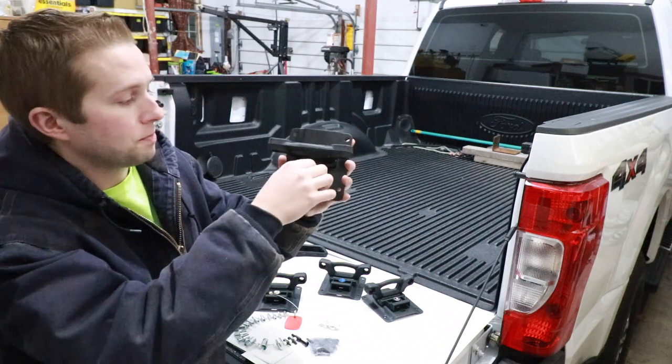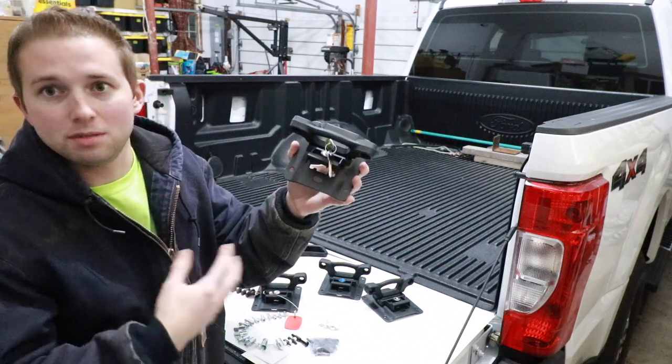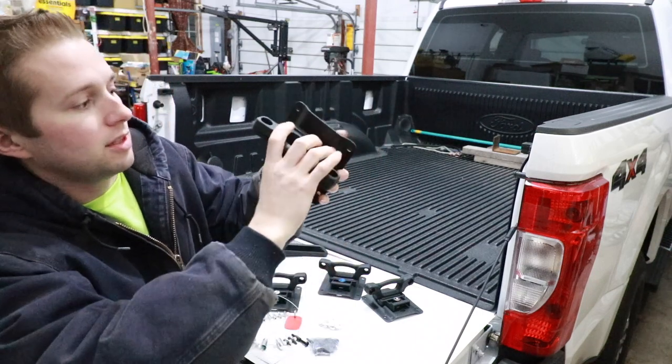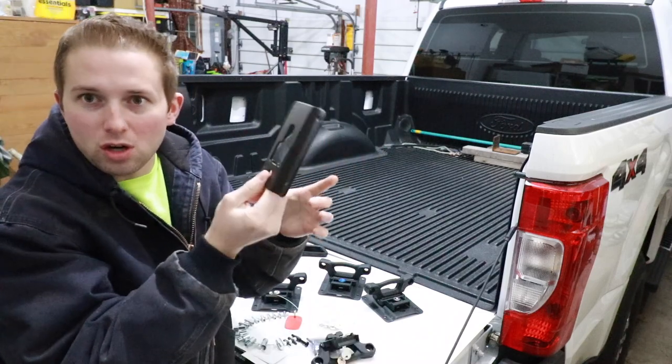These cleats tie into this mounting plate. They're lockable — you twist the key, lift up this little tab, and then the cleat slides off the bracket. These are part of the Ford Box Link system, and these are what we're going to be mounting into the bed.